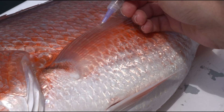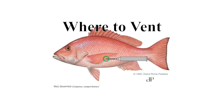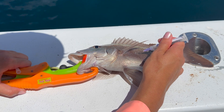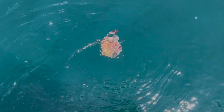inserted into the side of the fish at a 45-degree angle about an inch behind the base of the pectoral fin. This allows air to escape from the swim bladder. Be sure to never pierce the fish's protruding stomach or distended intestines and never use a knife or ice pick to vent a fish.